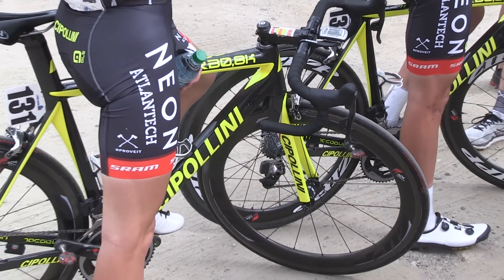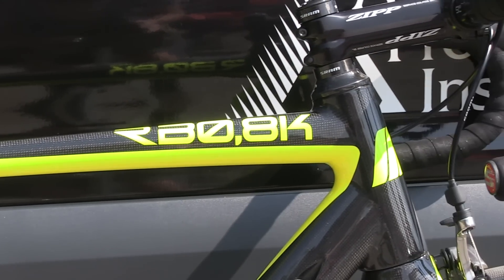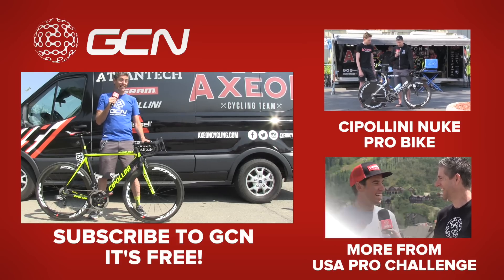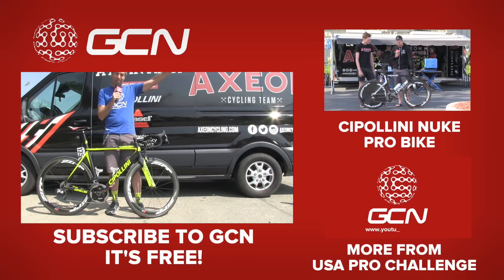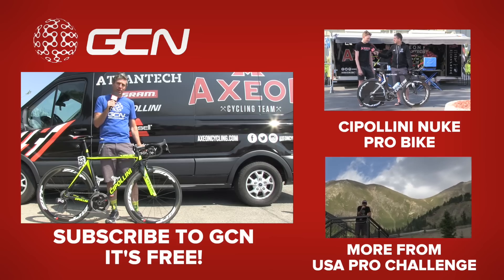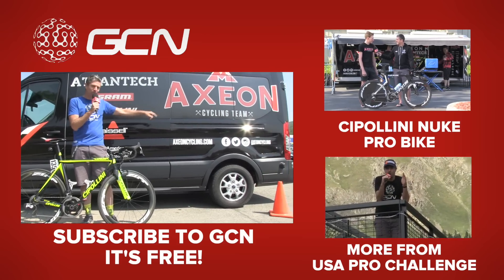Yeah, definitely — last year one of the funny moments was Tom Boonen wanting to give it a go, but it's strictly off limits at the moment. You guys had to say no to Boonen! Sorry, Mr. Roubaix — can't touch this bike. Not yet. For a video on Tao Geoghegan Hart's Cipollini Nuke time trial bike, just click up here. For more from the USA Pro Challenge, click down here. And to subscribe to GCN, just click on Axel's Axes right behind me.